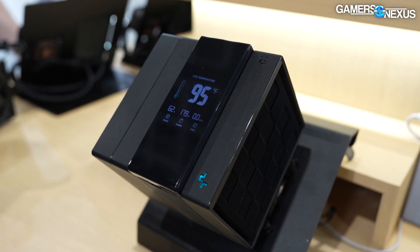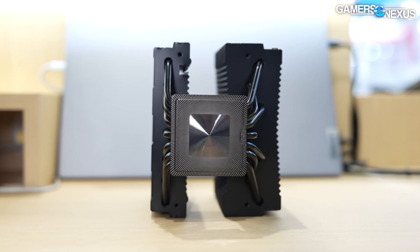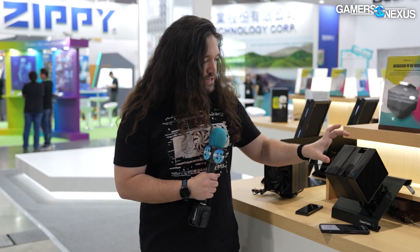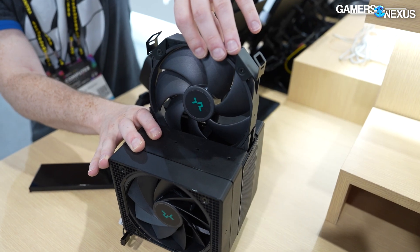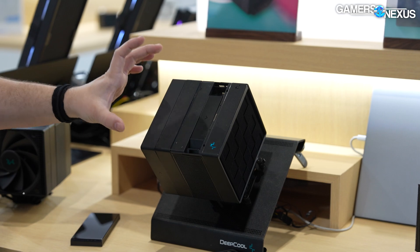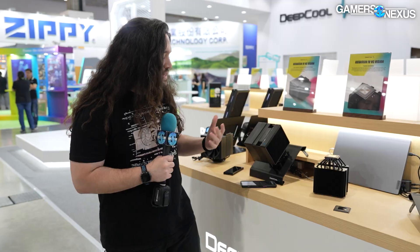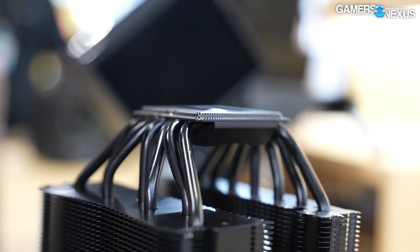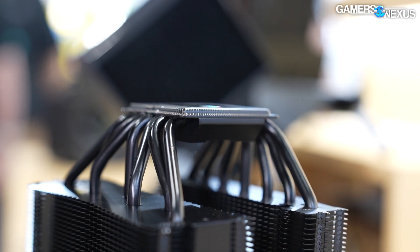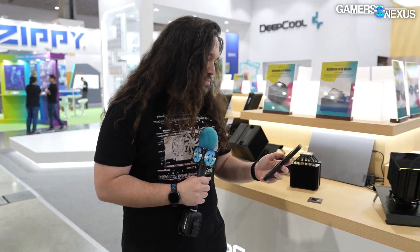There's no pricing yet — it's going to be high because they're putting a screen and a vapor chamber on an air cooler. The Assassin 4 is already around $100. Internally there's a recessed fan — this is the 4S solution, so they've got the newer Assassin 4S fan variant in front and the original Assassin 4 fan on the back. It's the same seven heat pipes with a trapezoidal support on the opposing side for rigidity. The heat pipes are press-fit into the fins — soldering could get more performance but costs more. Shipping is expected sometime this year, possibly around August.